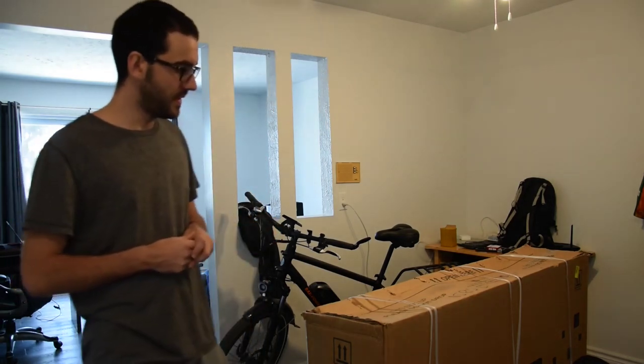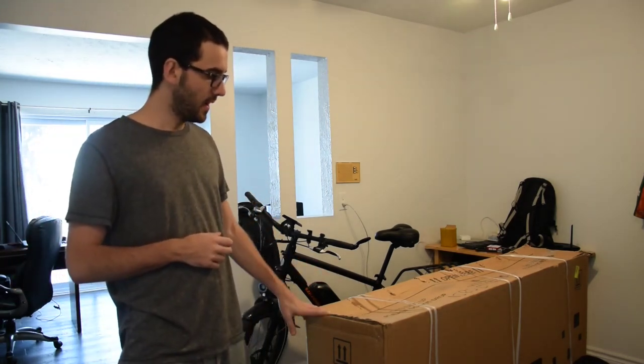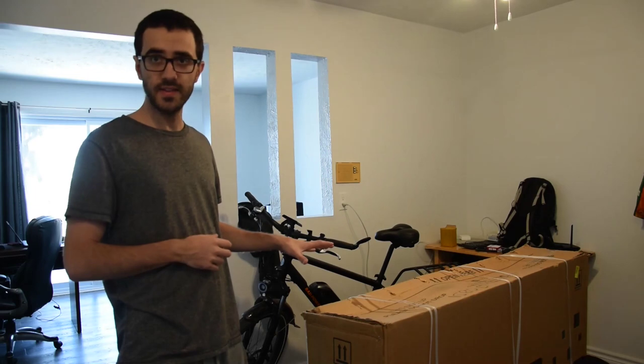I didn't choose the option to have the second battery. I wanted to get the bike first and see if I enjoy it, and then maybe I'll decide to get the second battery if I go on long rides. There's also a rear rack included, and I think a bottle holder and a bunch of other accessories, so you get a lot of accessories with the bike which makes it quite complete.